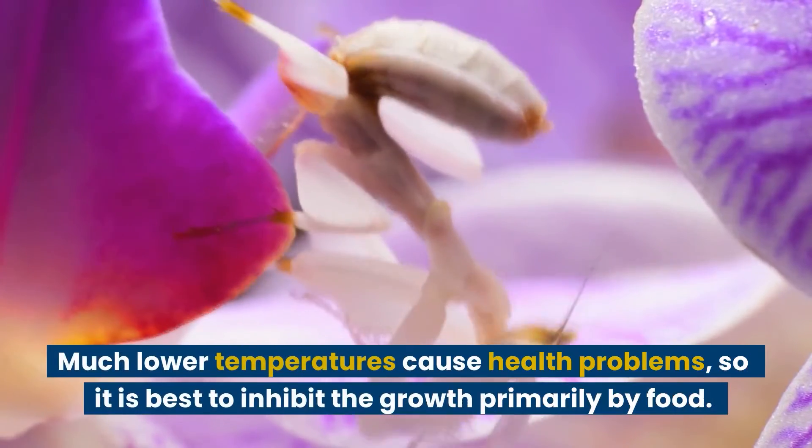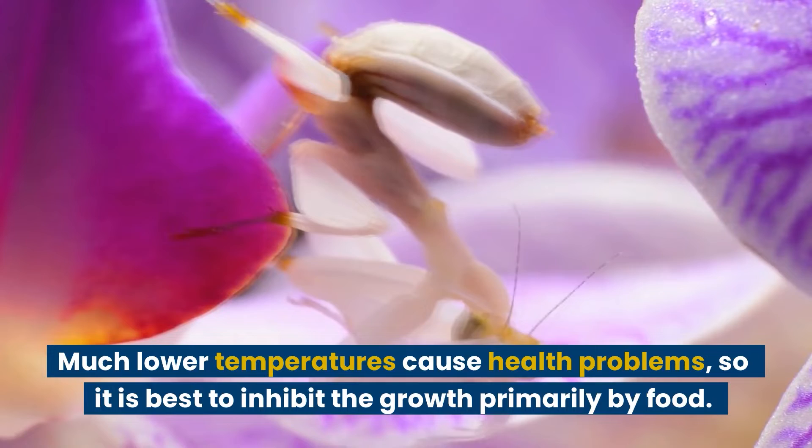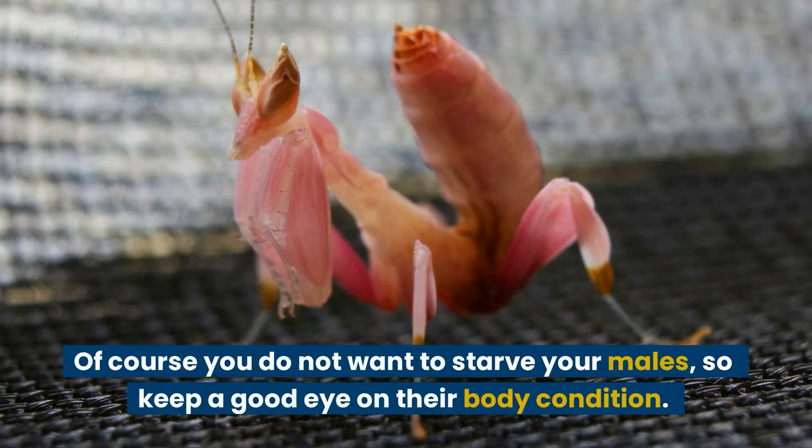Much lower temperatures cause health problems, so it is best to inhibit the growth primarily by food. Of course you do not want to starve your males, so keep a good eye on their body condition.